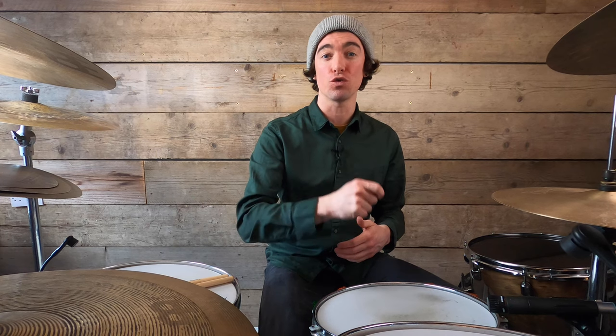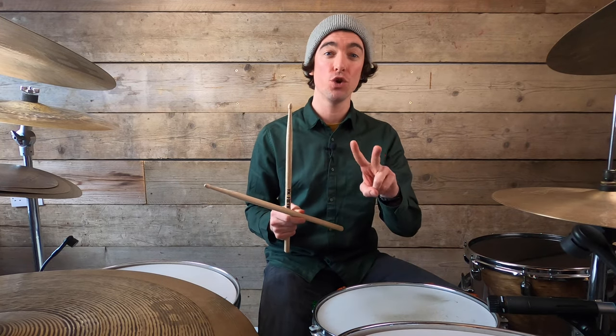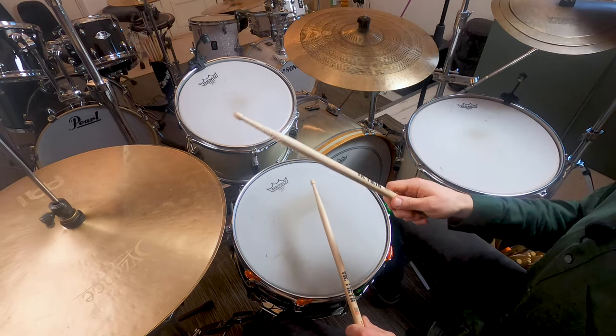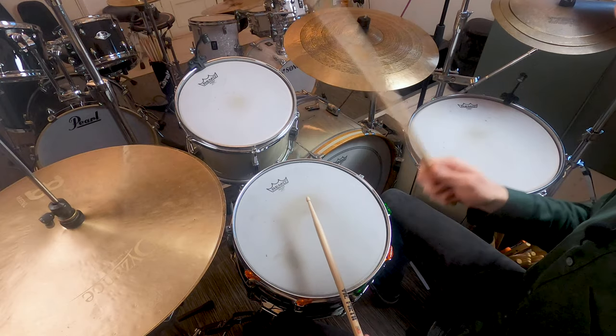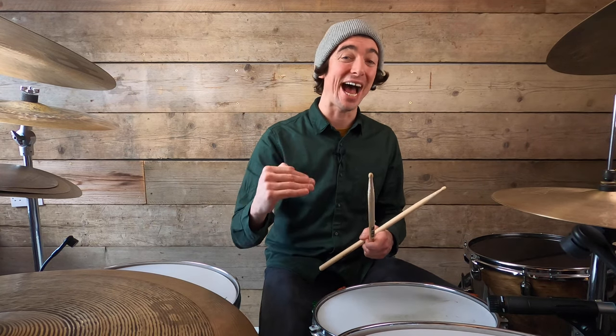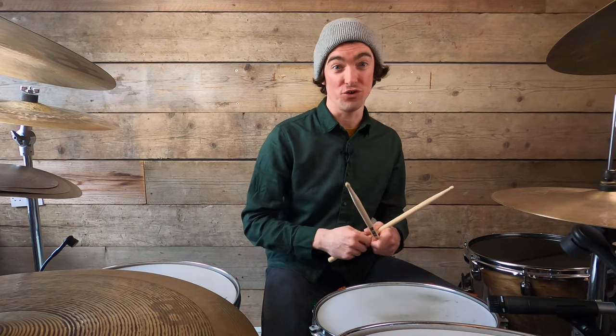To begin with, let's look at where the bass drums and the backbeats land and how we count this thing out. On the hi-hat, we're going to be counting in eighth notes: one and two and three and four and. Our backbeats — the snare drums — are going to land on beats two and four. The bass drums are going to land on beat one and also on the and of three, which is the first and sixth hi-hat of your drum beat.